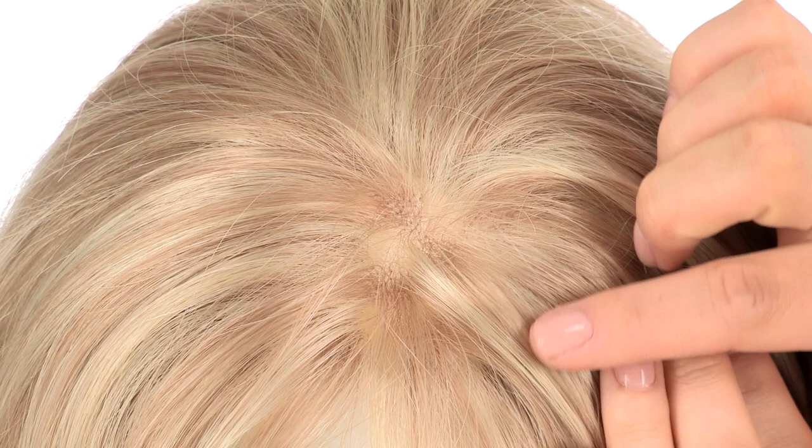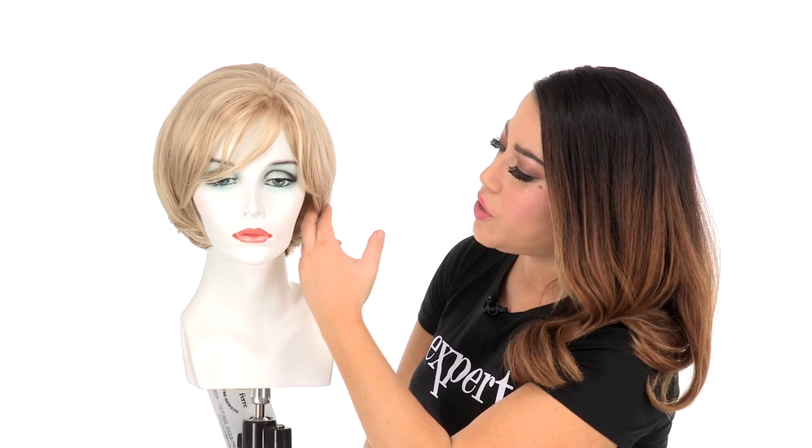The hand knotted monofilament top will give the look of your own hair growth where it's parted. The great thing about the monofilament top is that it gives you natural movement and natural body. You can also change the part around.